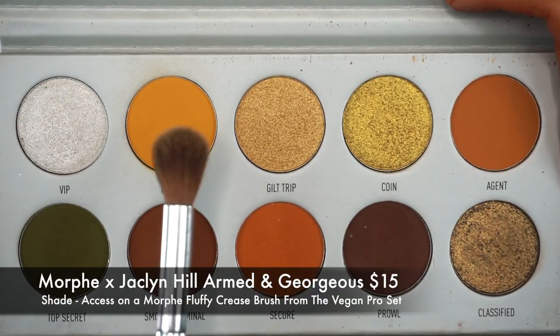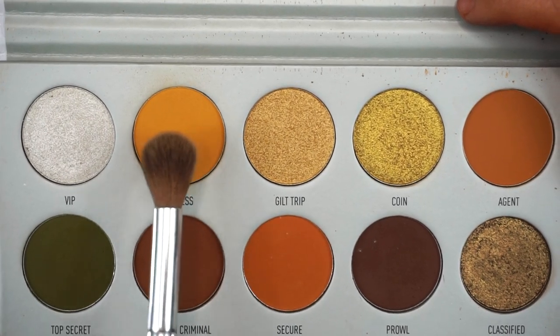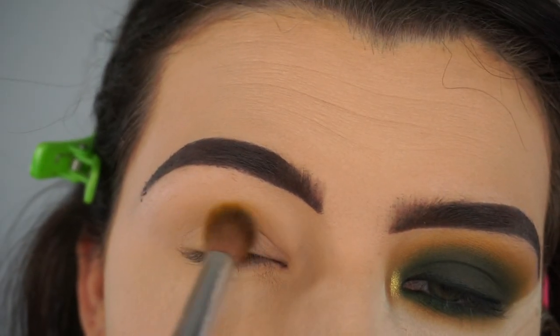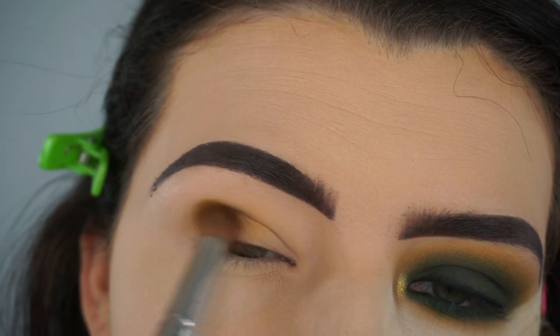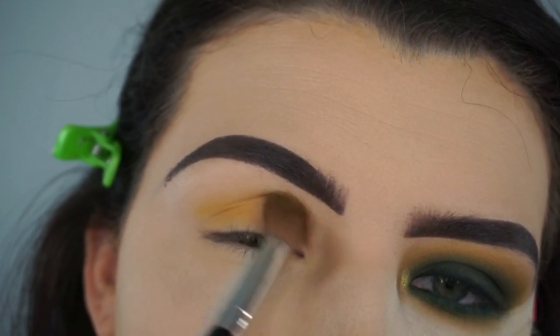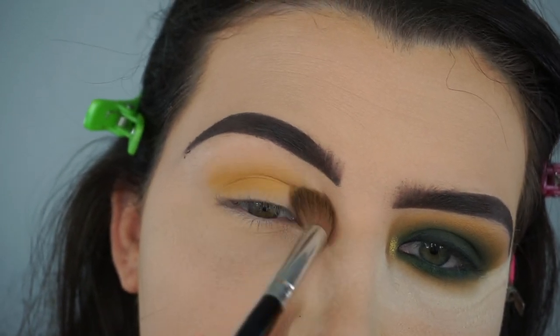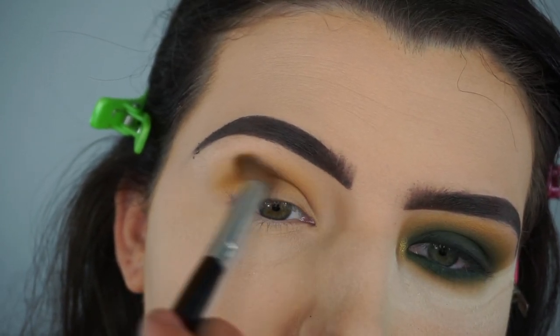To start off this eye look, I'm taking the Morphe Jaclyn Hill Armed and Gorgeous palette and I'm taking the shade Access on a Morphe fluffy crease brush from their Vegan Pro set, and I'm just going to work that into my crease in windshield wiper motions until I build that color up.